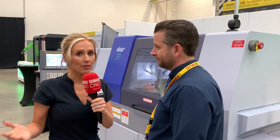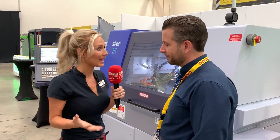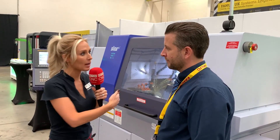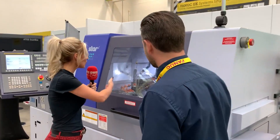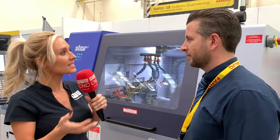At the FANUC open house event, we're talking about how difficult it can be — not impossible, but sometimes quite difficult — to measure a part on a sliding head machine. There are issues with coolant, temperature, and different pressures inside the machine enclosure.